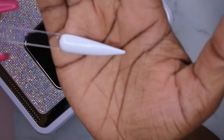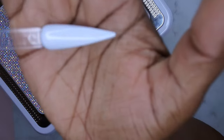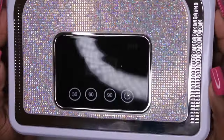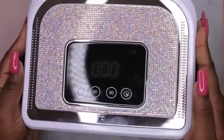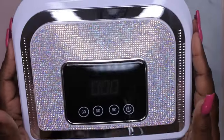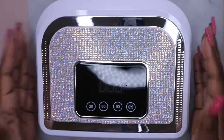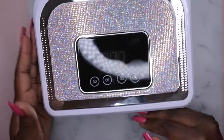All right, so this is how the gel polish cured, and it looks like it cured perfectly — that's good. It cures really nicely and it seems like it cures really fast. But yeah, let's just take another moment for this packaging — is it not absolutely gorgeous? I love that it's like a hint of bling on here, like it's bedazzled but not all the way.